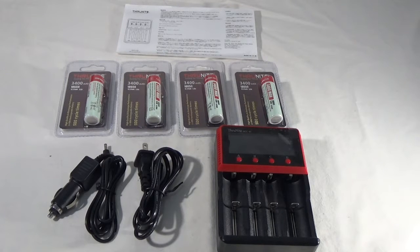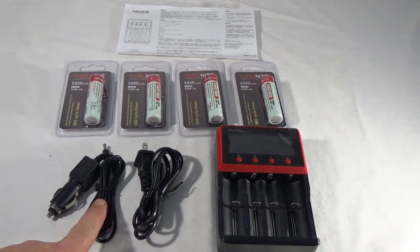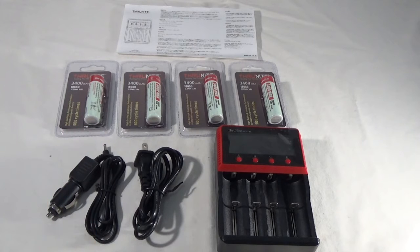It is a 4 independent battery charger. You're going to receive a power cord for the wall, a power cord for the car so you can charge this while you're on the road, and 4 of the 3400 mAh 18650 batteries.